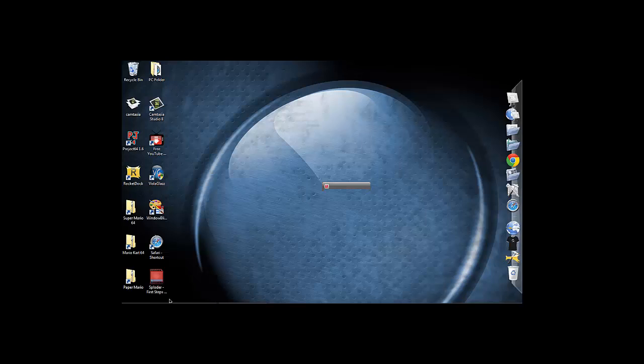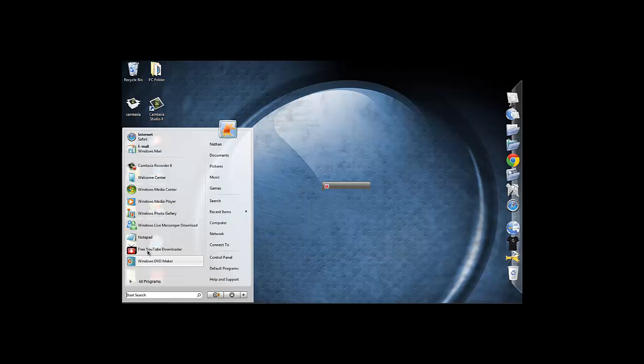Hello everybody, Nathan here, and today I'm going to be showing you how to get your Logitech mic for Windows 7 or whatever operating system you're using to work, because I have realised that there are lots of people struggling to get a Logitech 600 desktop mic to work.